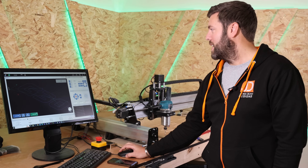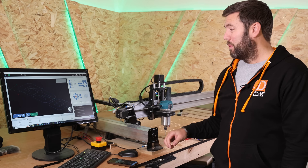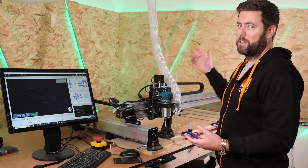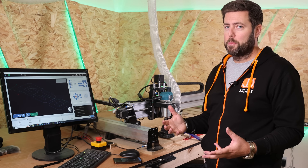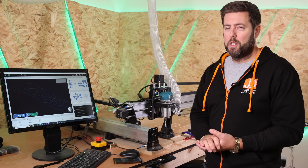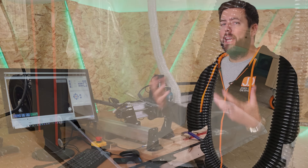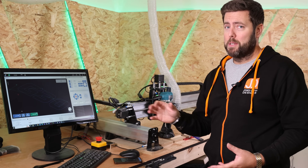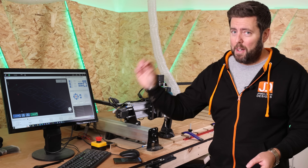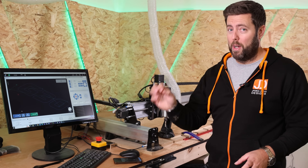We're now touching the top of the material. I'm going to reset just the Z zero so it knows the new starting position for that height. I'm also going to fit the dust shoe because this is going to get messy. I've just put in the dust shoe and the dust hose. My dust extraction is still fairly new in this workshop. One thing I've recently got is the DC 6000 from Shopsmith — it's a brilliant unit, quiet but powerful. If you're in the US and you're after a quiet dust extraction unit, definitely check out the DC 6000 from Shopsmith. Very impressed with it so far.